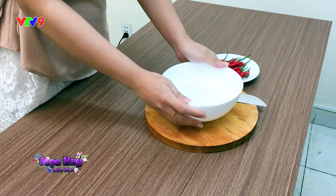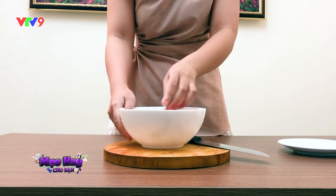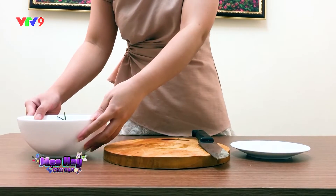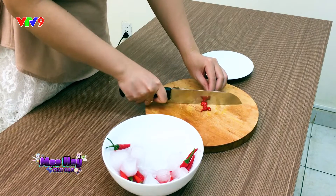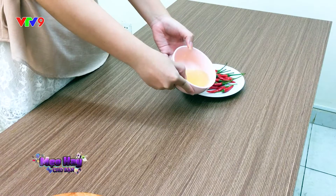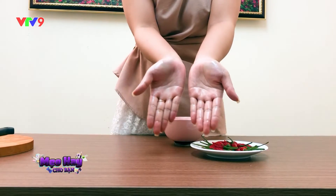Trước khi thái, bạn hãy bỏ ớt vào ngăn đá tủ lạnh hoặc ngâm vào nước đá trong khoảng 10 phút, sau đó lấy ra thái bình thường. Việc làm lạnh những quả ớt này sẽ giảm thiểu việc tỏa ra vị cay và phần nước của ớt cũng ít tiết ra hơn. Một mẹo đơn giản nữa là dùng dầu ăn hoặc dầu ô liu thoa lên tay và dao trước khi tiếp xúc với ớt. Lớp dầu thoa lên chính là lớp màn bảo vệ cho da tay của bạn.